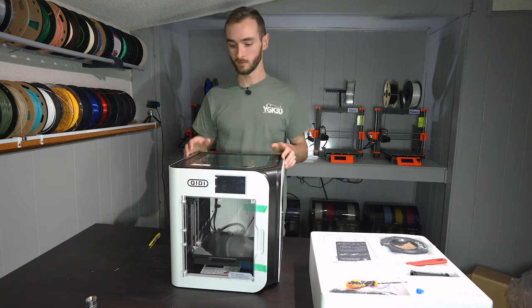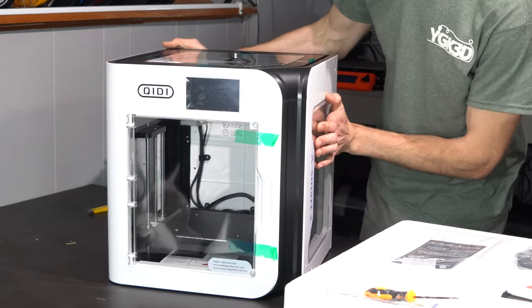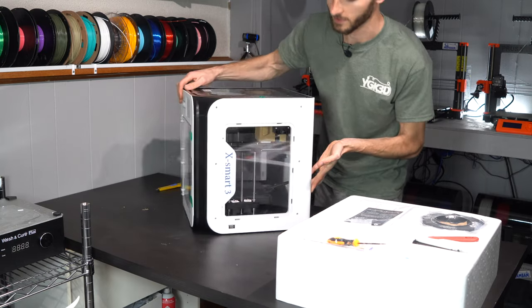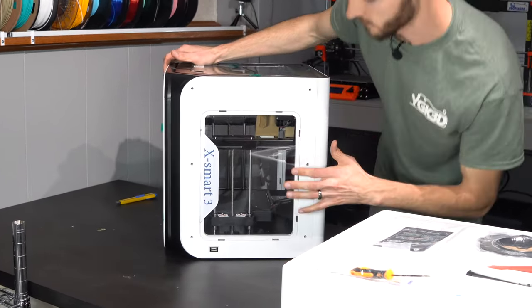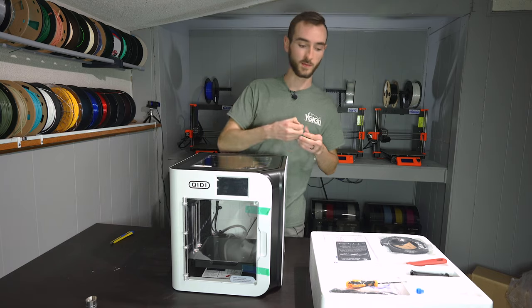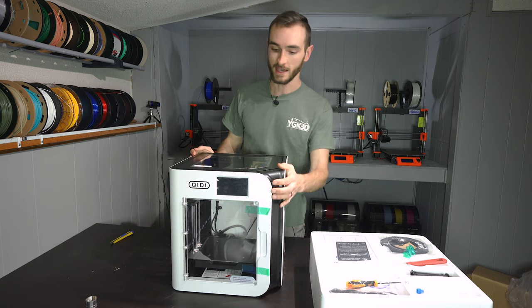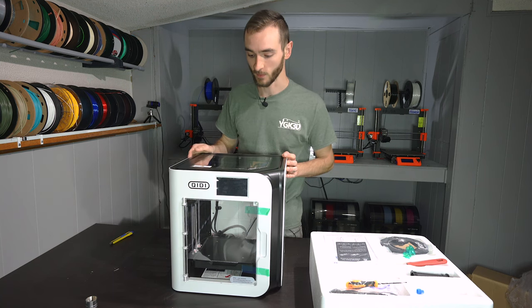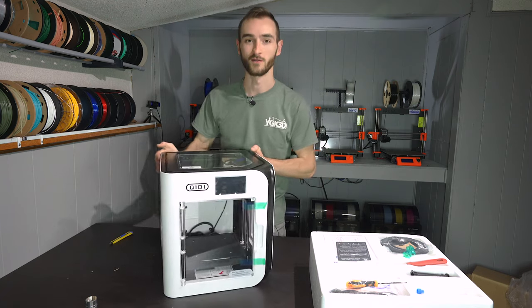This printer looks to be very well built. I like the visibility — it's got clear acrylic on the side so you can see right in. The visibility on the BambuLab X1 Carbon is not nearly as good because it has a solid aluminum panel. With this being so small and fully enclosed, I think it's going to be easy to take this with you. I know for some people that sounds ridiculous, but I think it'd be pretty cool to have this printer in the back of your car.